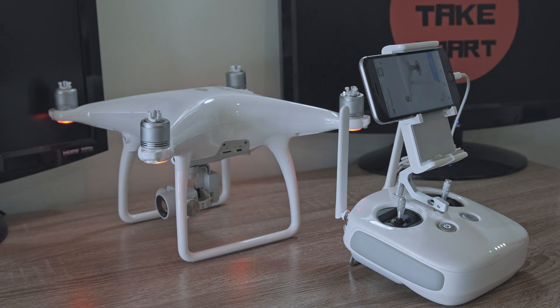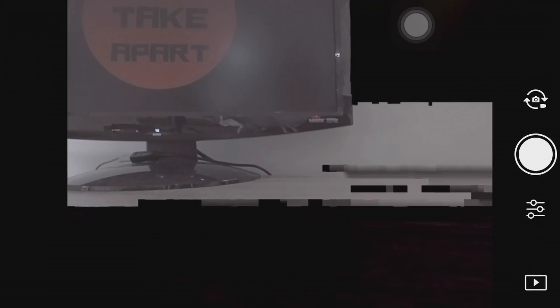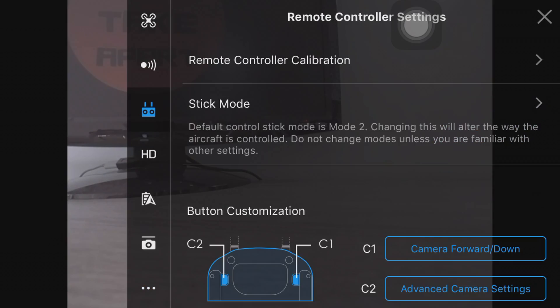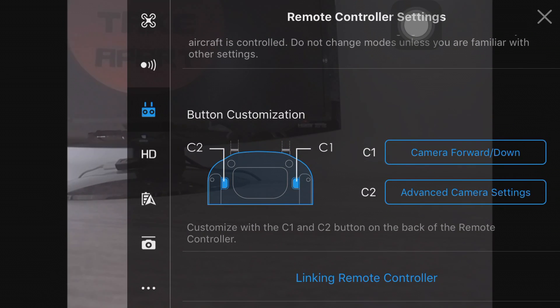Open your DJI app, click on the three dots, then go to remote controller settings. At the bottom you'll find 'Link Remote Controller'.